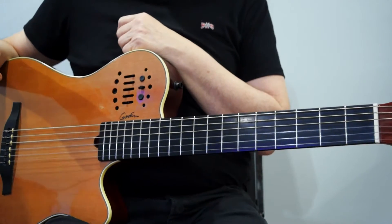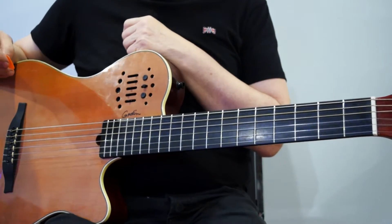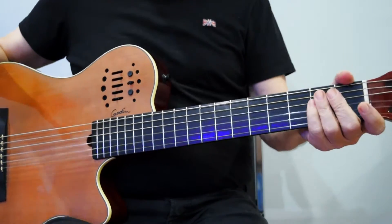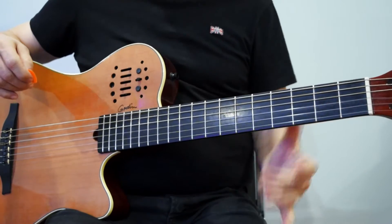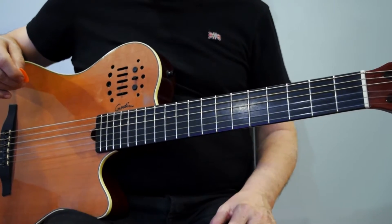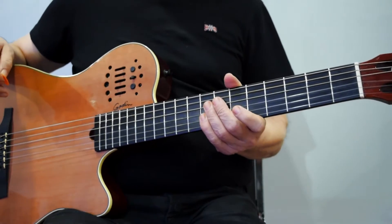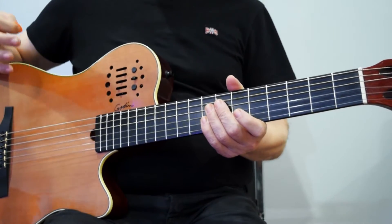This is going to be the most basic and simple guitar lesson for a beginner that you've ever seen. We're going to take some of the beginner chords that most people start off with — E minor as an example — and we're going to simplify them further for you.